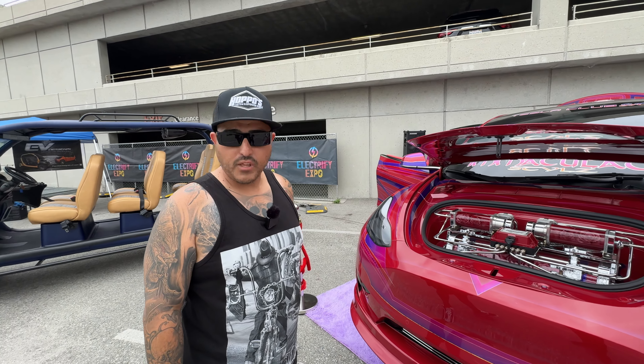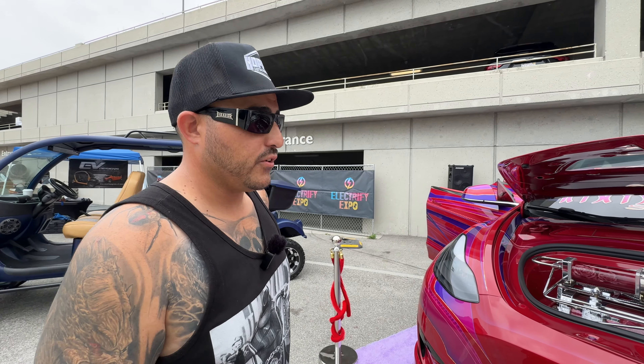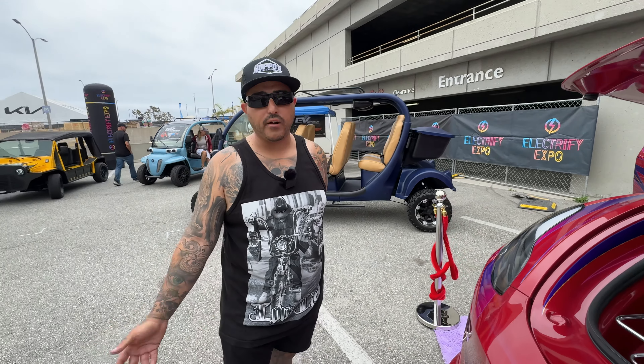It's her first build — I helped her along. But I've had about five prior builds myself: Scion TCs, trucks, the Honda Civic Type R, stuff like that. And this is my first EV build, yes.